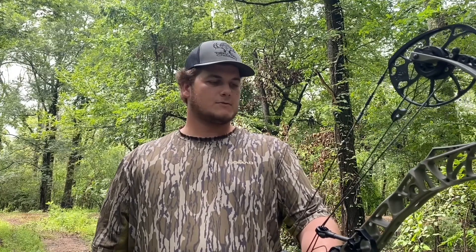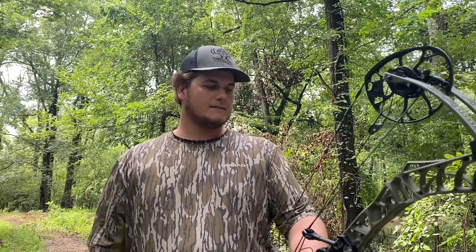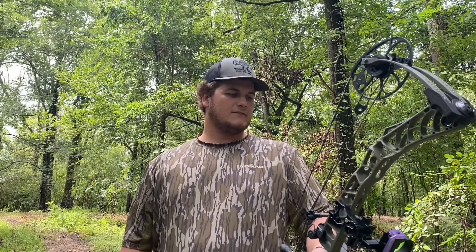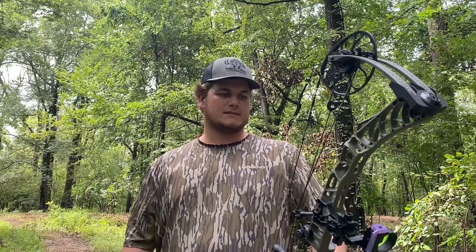Once I get new arrows and everything like that, we'll get it set up just right. But I definitely love this sight. I switched over from a 5-pin. The less pins you have looking through that peep sight, the better in my opinion. I never was a fan of adjustable sights until I found out about the 3-pins, because it's got your 20, 30, and 40-yard pin ready.